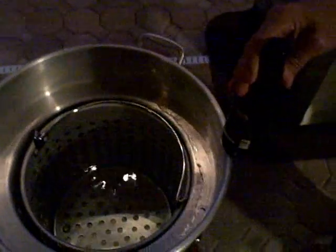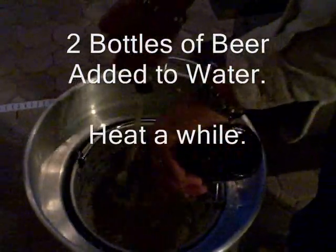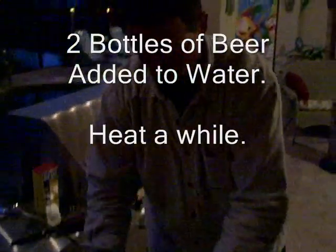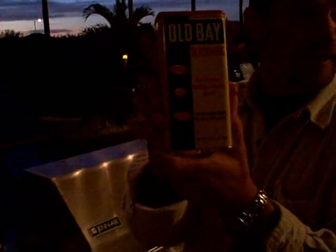The first thing for the shrimp boil is you need to throw a couple of beers in your water. Fill your boiler or turkey fryer to its maximum capacity of water and dump a couple of beers in it. Then add Old Bay seasoning once it gets hot. You have to live somewhere familiar with low country boils to get a big container of Old Bay — in Southern California you can only get a little box, so you'd need about eight of them.